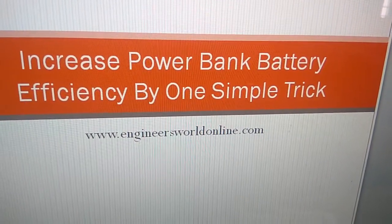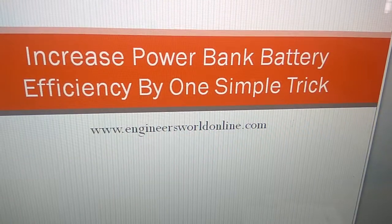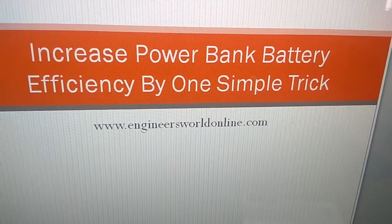Welcome to another video from engineersonline.com. Today we show how to increase power bank battery efficiency by one simple trick.